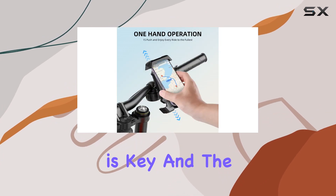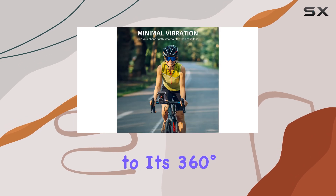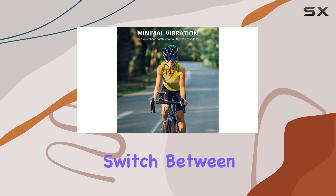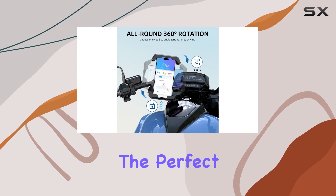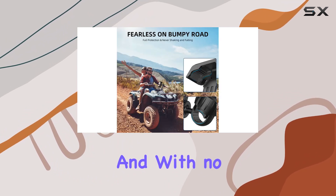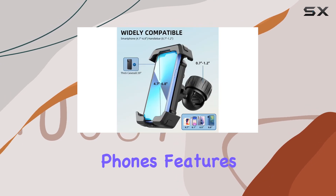Adjustability is key, and the Paseco Mount delivers. Thanks to its 360-degree adjustment feature, you can easily switch between horizontal and vertical orientation, ensuring you always have the perfect viewing angle. And with no blockage to your screen or buttons, you can effortlessly access your phone's features while on the go.